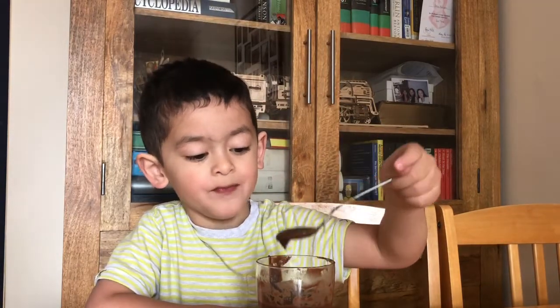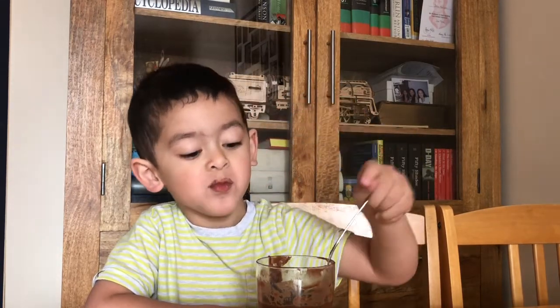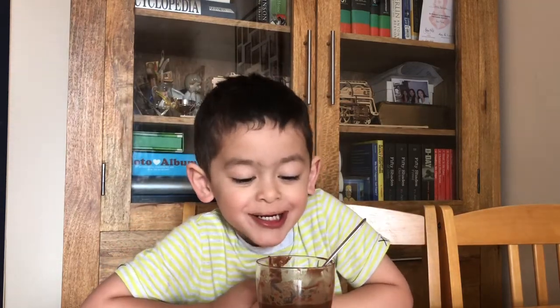It's that good? You enjoyed that? Mmm, delicious! It's chocolate — chocolate mousse!